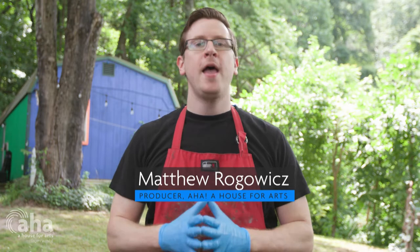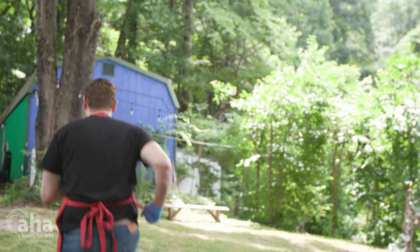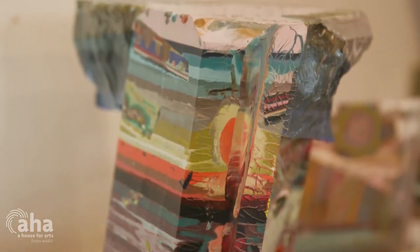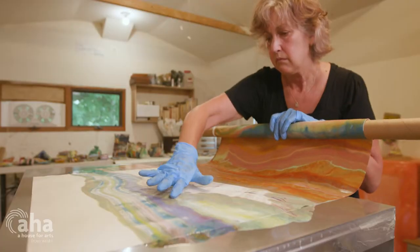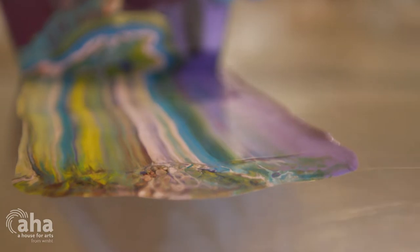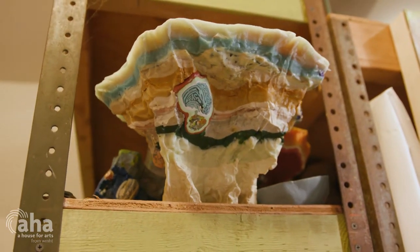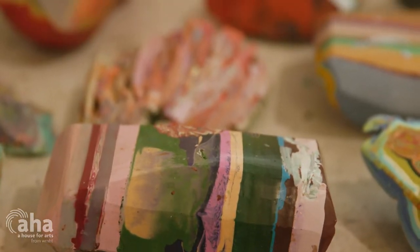I'm here in Rosendale, New York to meet with artist Laura Moriarty and to learn more about her beautiful art made with pigmented beeswax. I make sculptures and works on paper out of pigmented beeswax. It's sort of a form of naturalism for me — a way of investigating the processes of nature using just this one material.